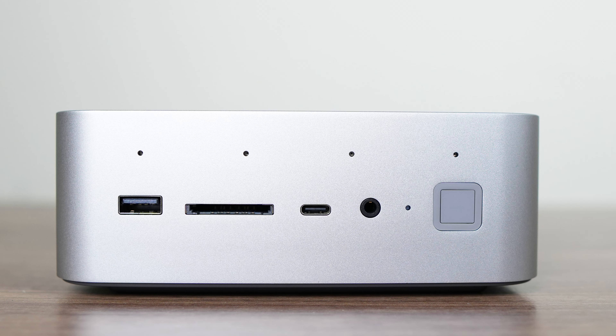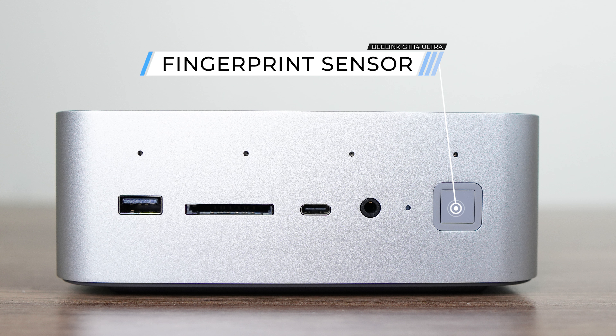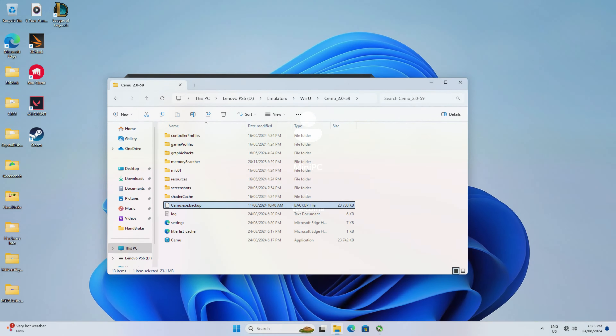This is the first mini PC I've come across with wide speakers inside, but there's also a microphone array allowing for audio conferencing, recording, and voice recognition. It's also nice to see a full-sized SD card slot for those wanting a video editing workstation. Both USB ports are 10 gigabit, and the USB-C is data only. The power button has a fingerprint sensor — I tried it and it worked really well, pretty much instant recognition.